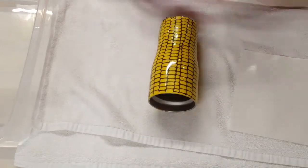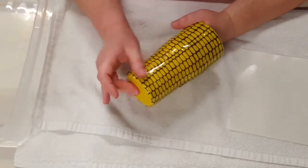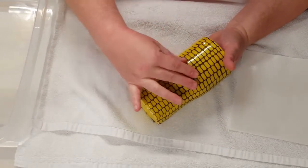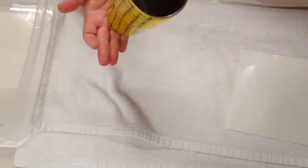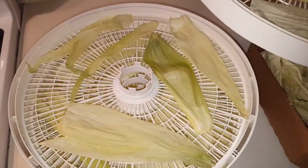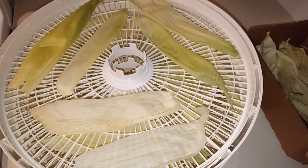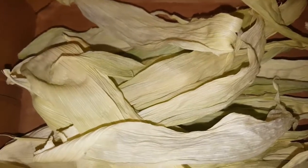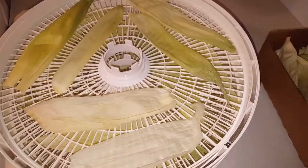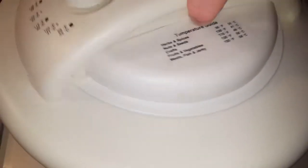Once it's dry I will put a layer of epoxy over this corn before putting my husks on. To dry my husks I'm using my dehydrator — I put them in a single layer on each tray and turn it on to 135 degrees for two hours. I do it this way because I can do a lot more husks at one time than using the little bit of silica that I have.